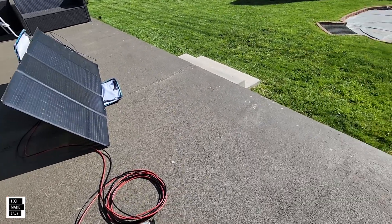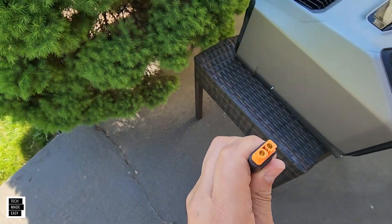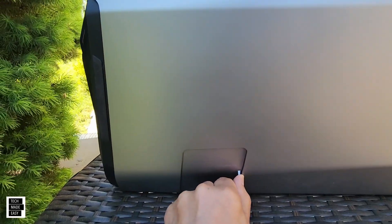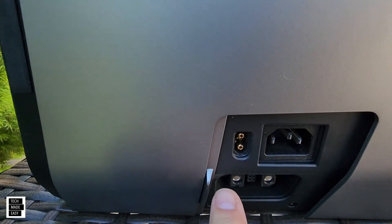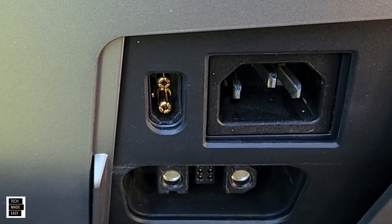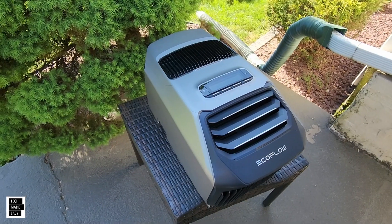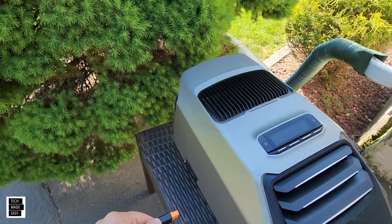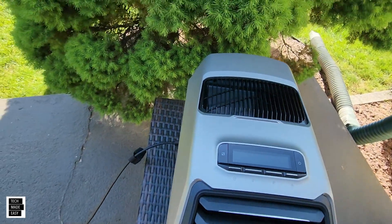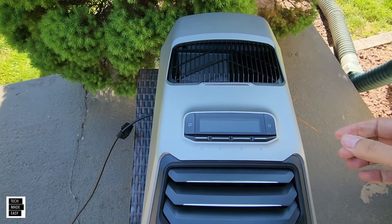Here's our XT60i cable — very important, don't use a regular XT60 cable. Use an XT60i because this is compatible with the Wave 2; it has an extra pin — besides the two contacts, it has one on the side. Let's go ahead and plug this in and see what happens. I've never done this, so I'm going to plug it in now. It's in.